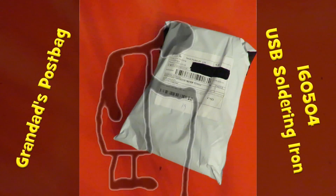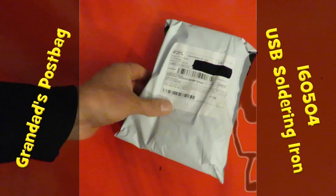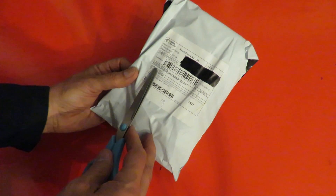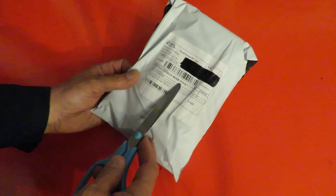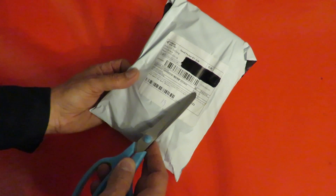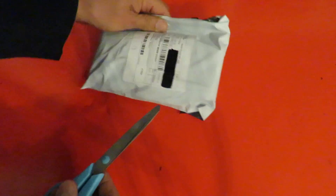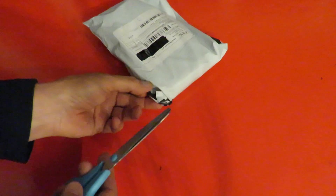Postbag time! The customs description says 'microprocessor,' value five US dollars. I don't remember ordering a microprocessor — let's have a look. Microprocessor.